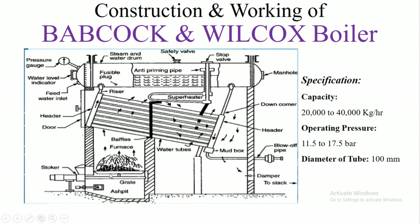The fuel is burned at the grate, which is made of cast iron. Due to the combustion, flue gas is generated and this flue gas flows along the water tubes and strikes the baffles.